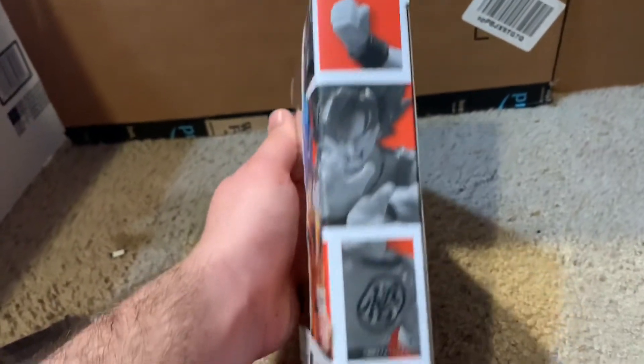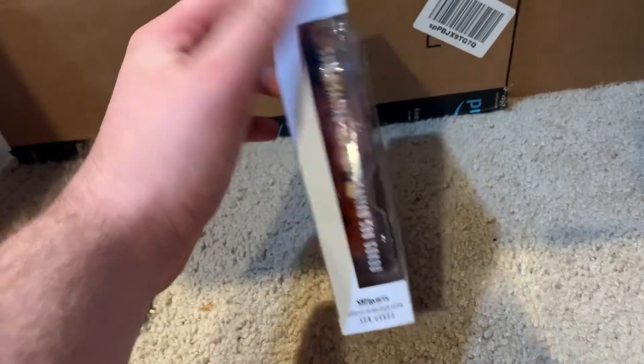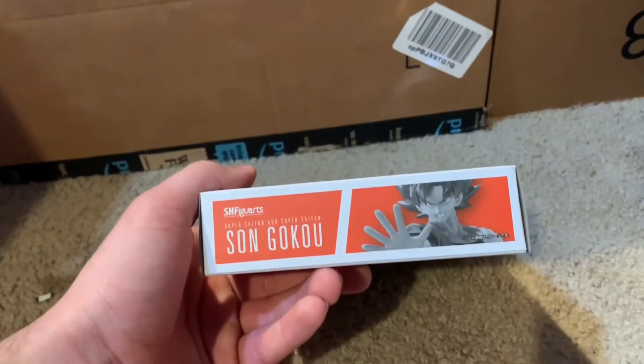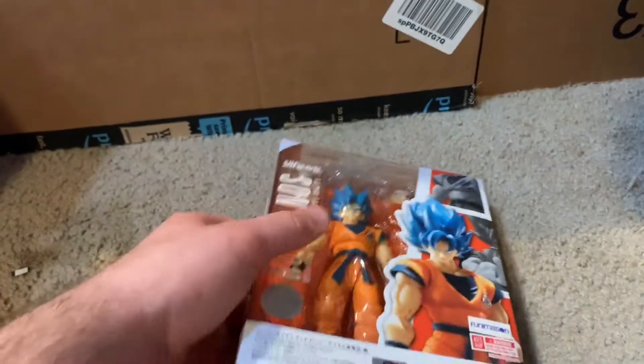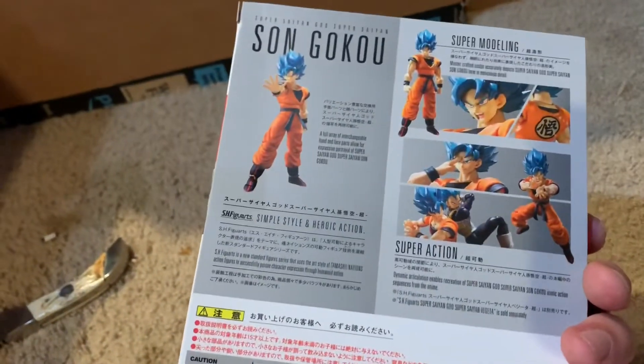There's the side. And the other side here. Super Saiyan God, Super Saiyan, Sun Goku. And then here is the back.